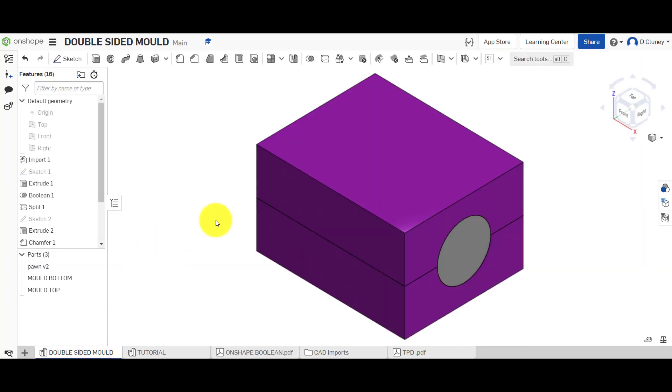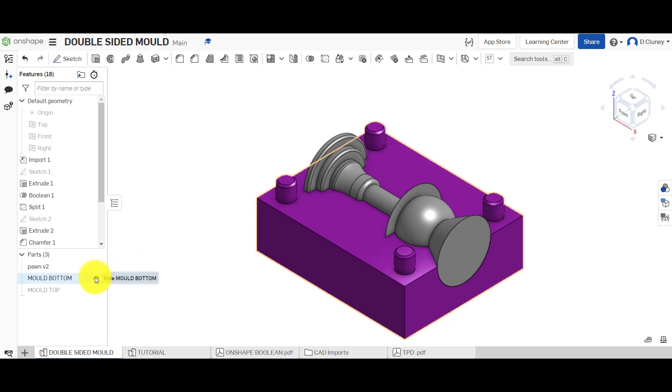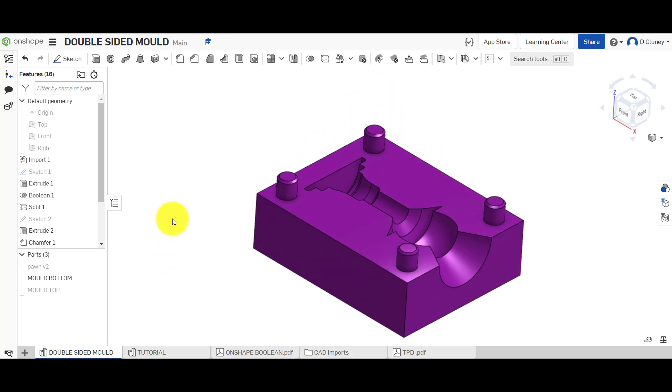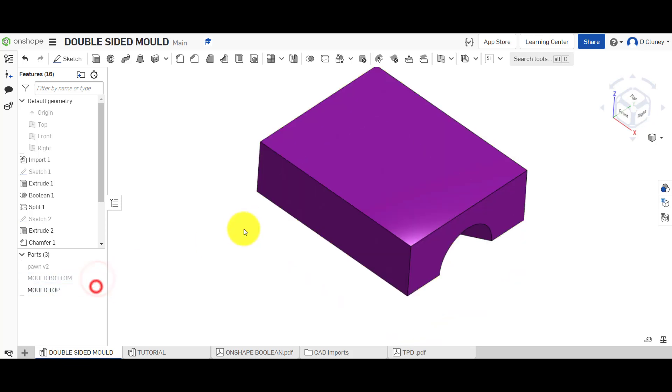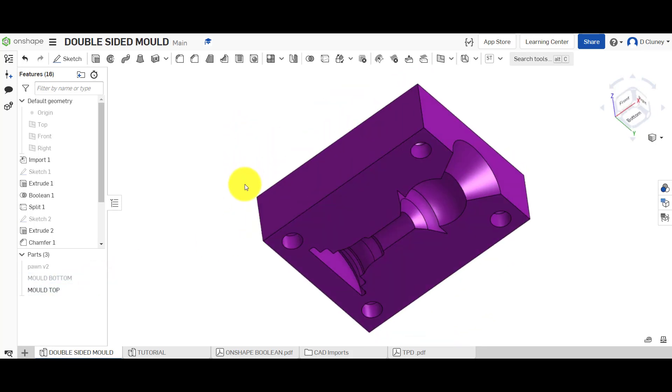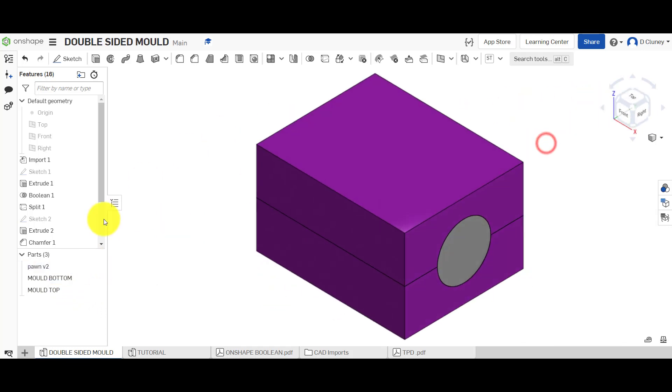If we jump to this tab, you can see a quick overview of what we've got — three parts: the top, the bottom, and the actual chess piece we want to create. If I hide the top you can see the chess piece which the molding goes around, and if we hide the chess piece you can see the bottom section. We've created some pins in the bottom and those go into holes on the top to locate the two halves so you don't get a misjointed mold — they will line up.